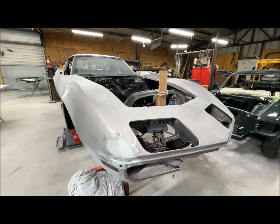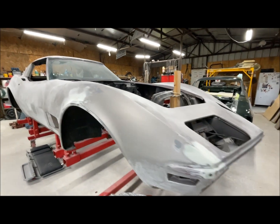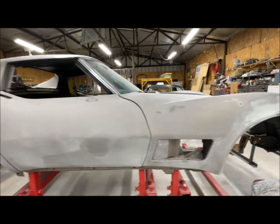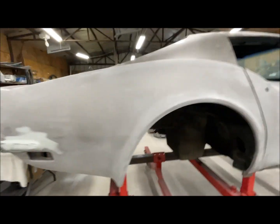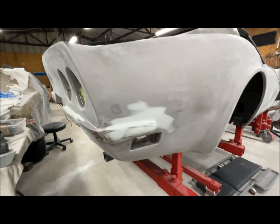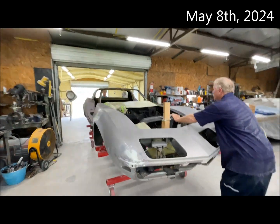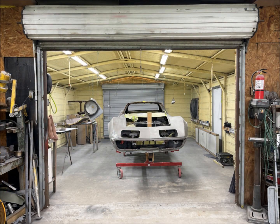A quick look at the car with a little more body work completed. By May 8th, body work was done and it was rolled into the paint booth. Everything was looking good.